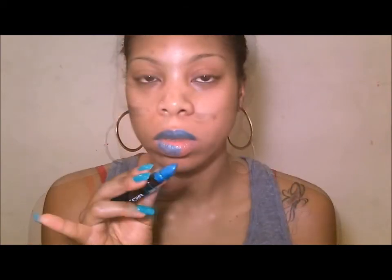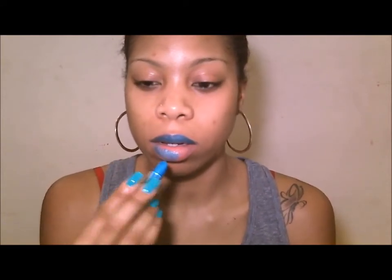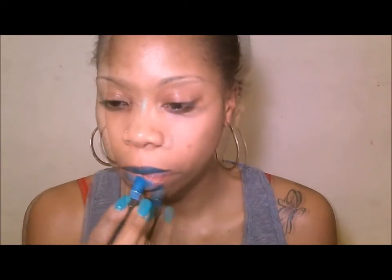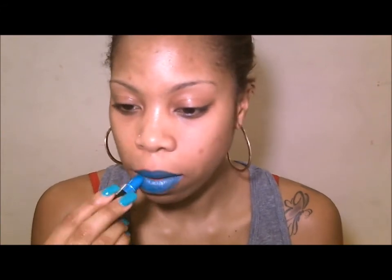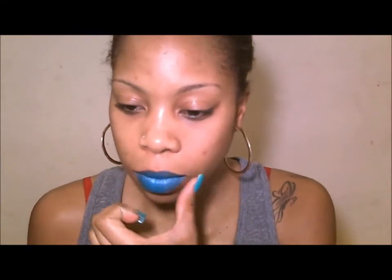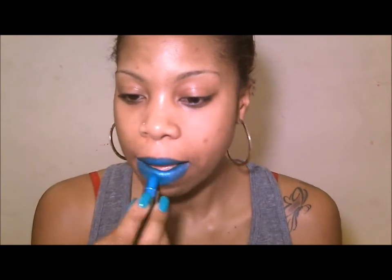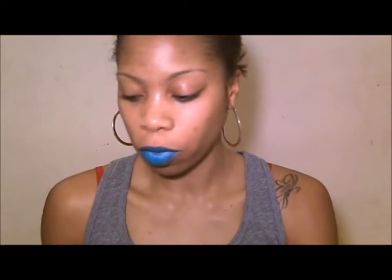I will post the picture of what the photo shoot look looked like with this color on. Okay, so this is it by itself — isn't that gorgeous? I freaking love this color.